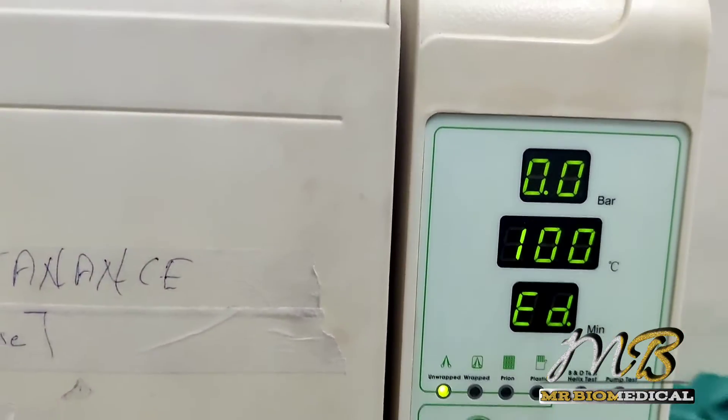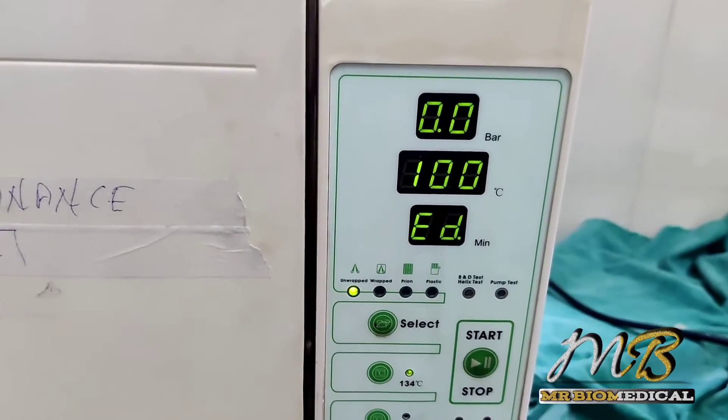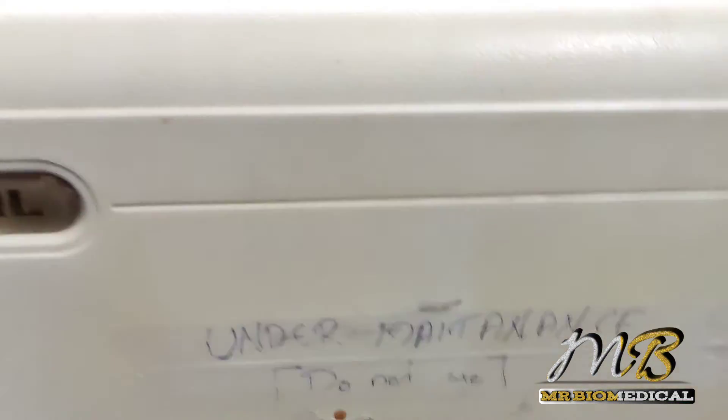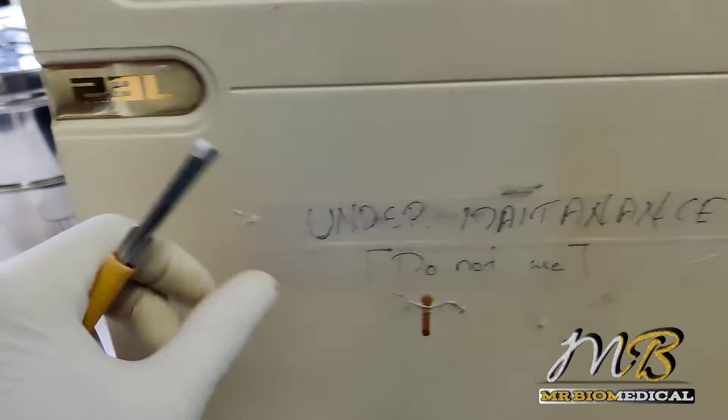Now we have made this working good and the job is done. Thanks for watching — please like and click the bell icon. Thank you so much, see you in another video.